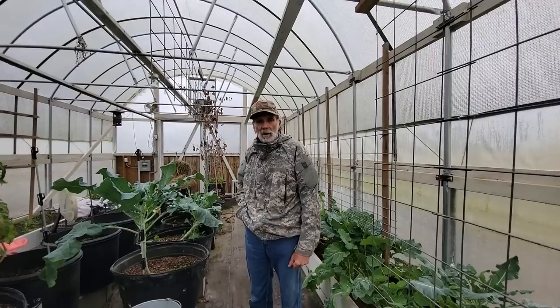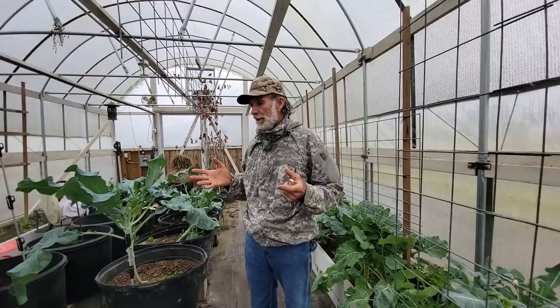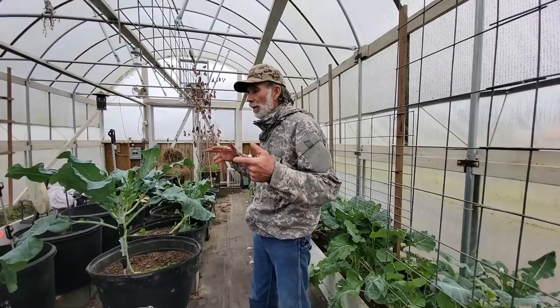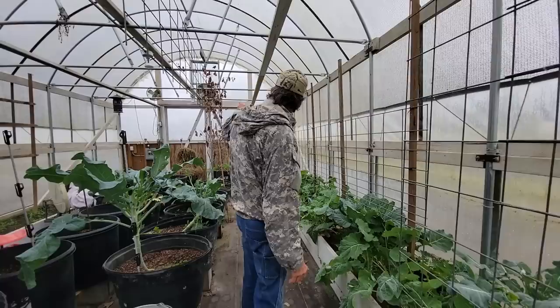Well guys, we're in the first high tunnel that we built here. It's got the black shade cloth. This one was our first experimental one. We've grown a little bit of everything in this one - fruit trees that done fantastic, citrus trees done fantastic. All the pots down through here, we've raised all types of vegetables and they have done fantastic throughout the winter months. We've grown bananas, asparagus we were told wouldn't work, strawberries we were told wouldn't work, and white seedless grapes up here - they've done fantastic.